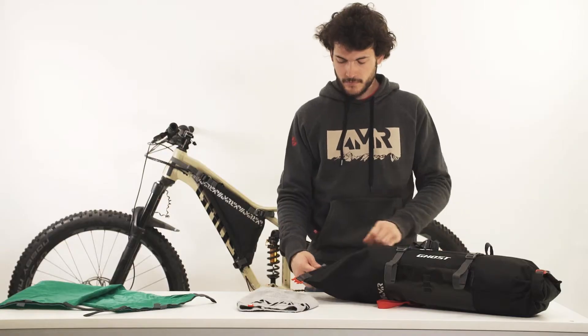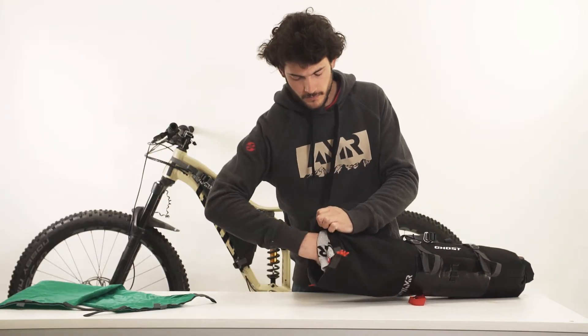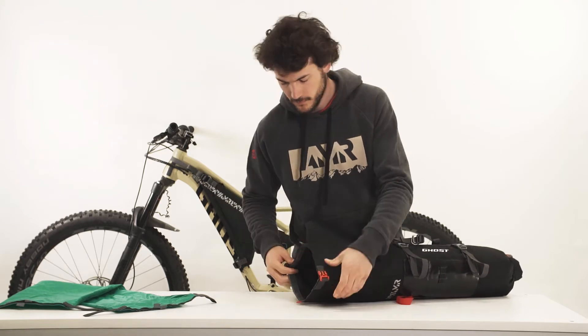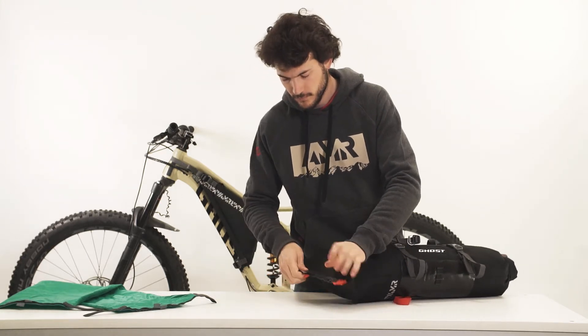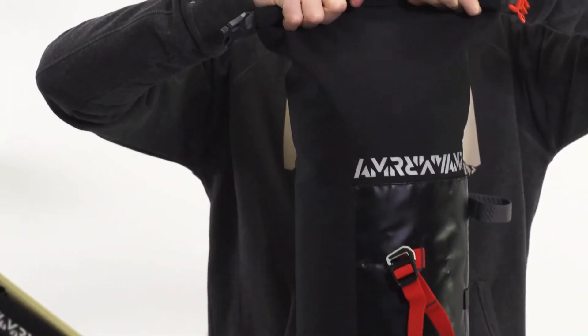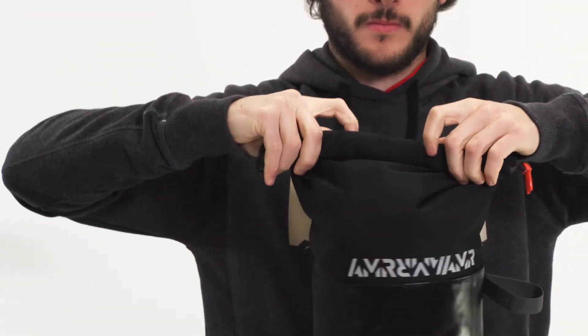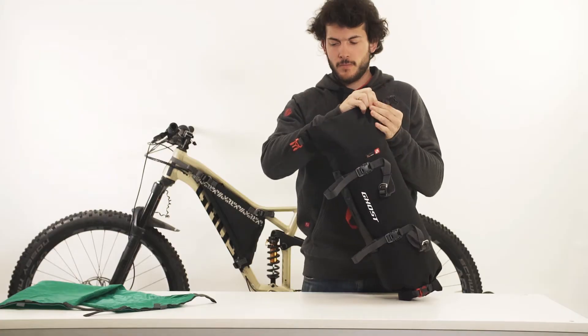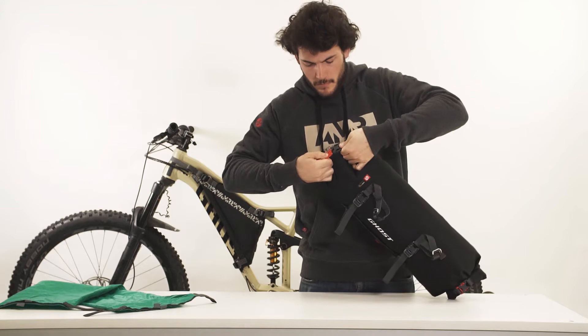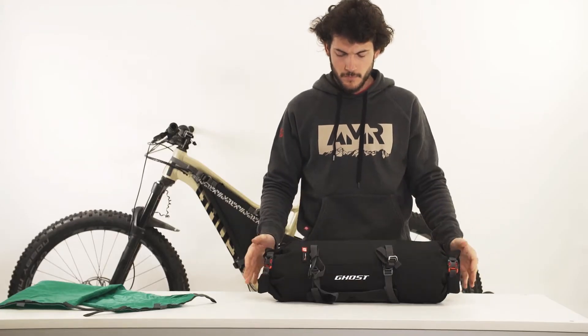AMR Handlebar Pack Packing Options. In dry conditions, there is no need to use the dry bag. Still, you should keep it inside on long trips, just in case it starts raining. Store your belongings directly inside the outer bag. Compress the pack to push the air out and start rolling its end over itself. Secure the buckles at the sides as shown in order to keep the bag closed.